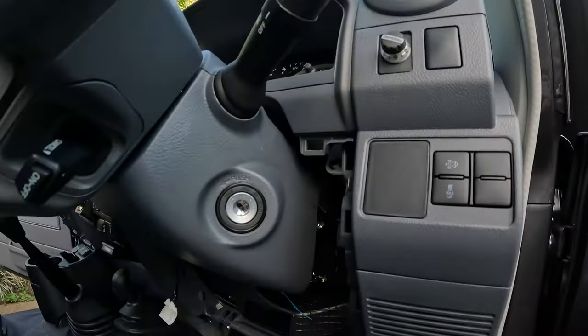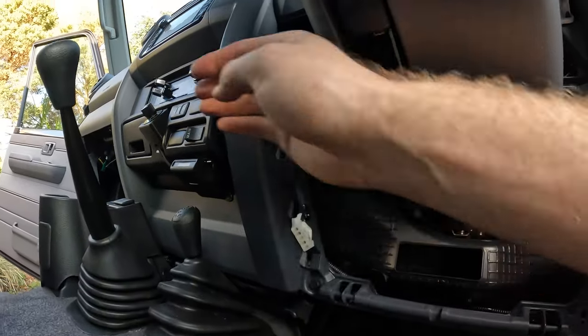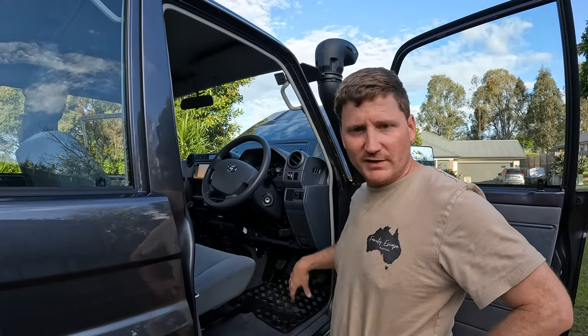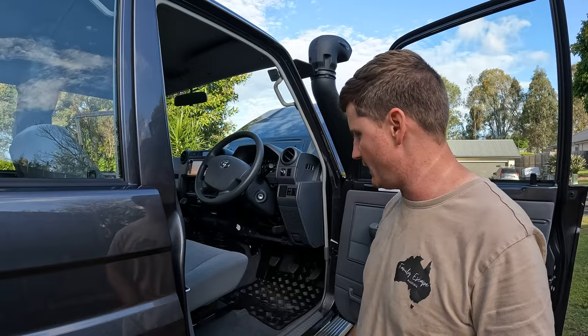I just popped it off and fed the wire down through and across - that's where I had the ashtray removed and I fed it across, and then eventually got it up into that spot. I just put a couple of cable ties along the route just to hold it steady. The dash comes apart really easy - had no dramas there. It's all pull off. I think I had to undo three bolts and that was it.